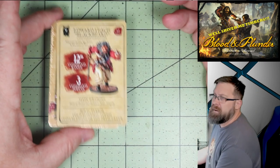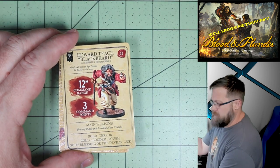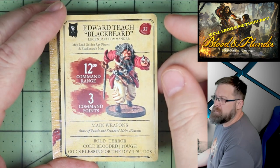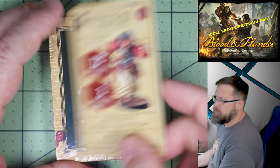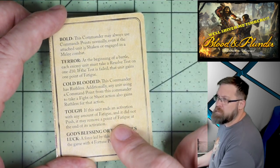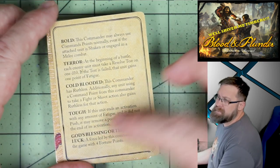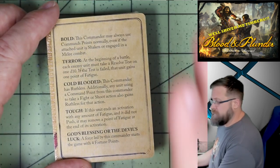We then have a special character card for each of the special characters — Blackbeard with weapons, special attributes, and a full description of all those special attributes right on the card. I do like that instead of just listing it and making you look in the book, they put it all right on the card. That's awesome.